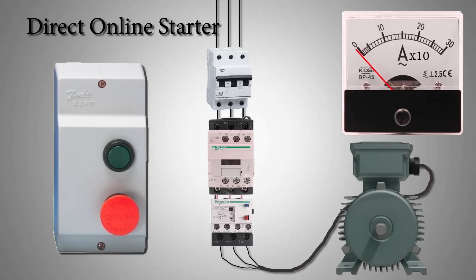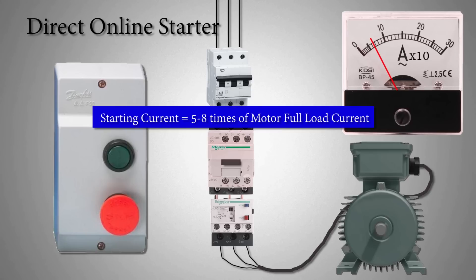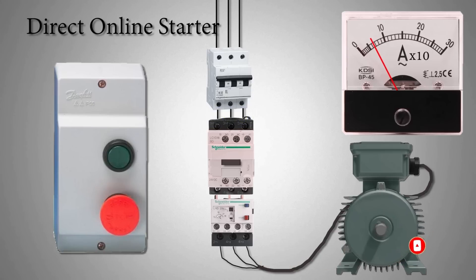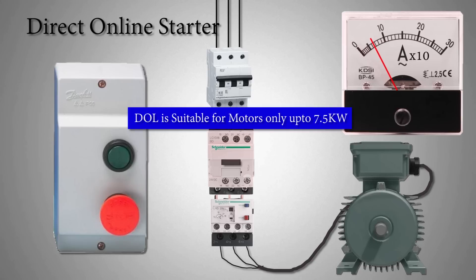Most induction motors are started directly online. But when large motors are started that way, due to large starting torque current surges, they cause a disturbance of voltage on the supply lines. The current at motor starting can be anywhere from 5 to 8 times the motor's full load current. Direct online method is only suitable for motors up to 7.5 kilowatt.